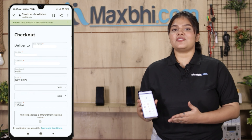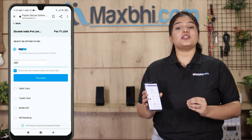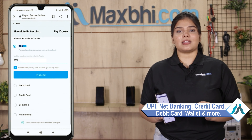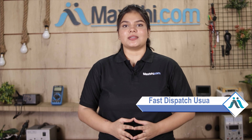Enter your name, mobile number, and address, then click on Order. After clicking on Order, you will be taken to our super secure payment page where you can pay using almost every kind of payment method, like UPI, Net Banking, Credit or Debit cards, Wallets, and more.